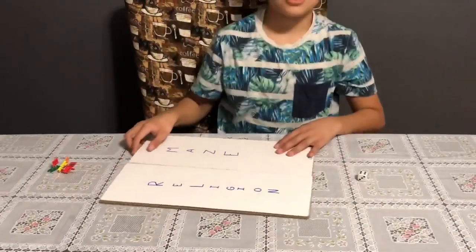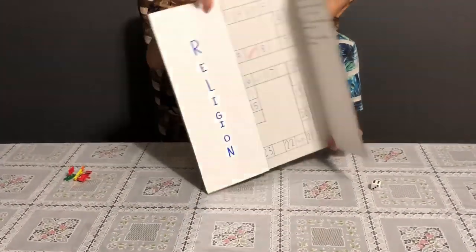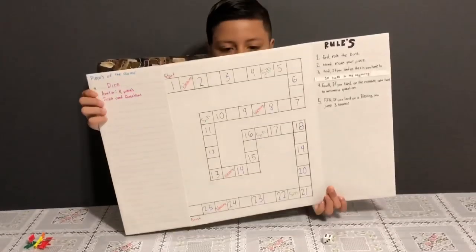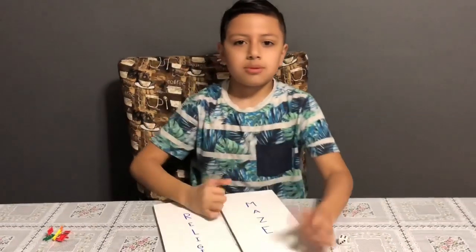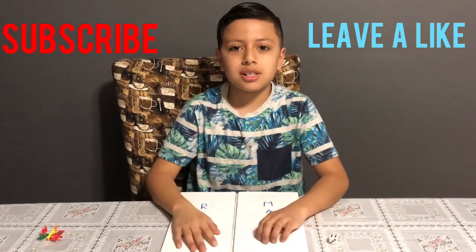I hope you guys enjoyed it. Subscribe, leave a like, and I hope to see you in the next video. Bye!